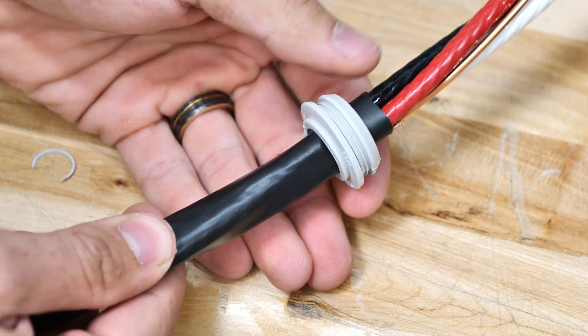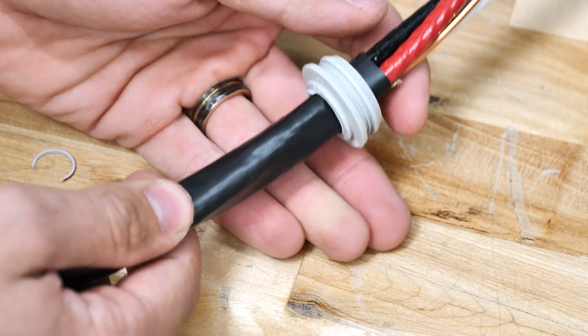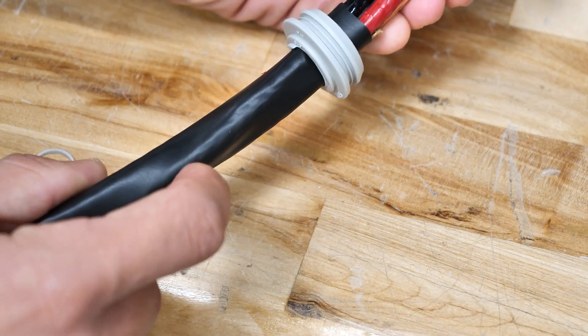Next, I'll slide it over the wire like this. In reality I went a little bit big on this opening, but it'll be fine for today's example. Just make sure you don't go too big on this to allow any dust or moisture or anything like that to come through.